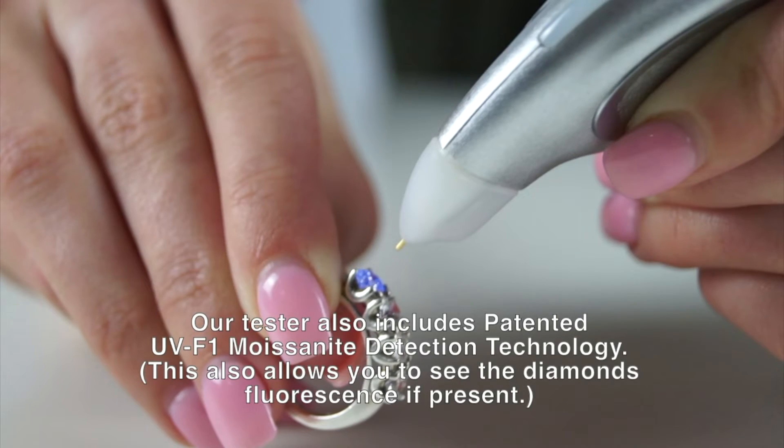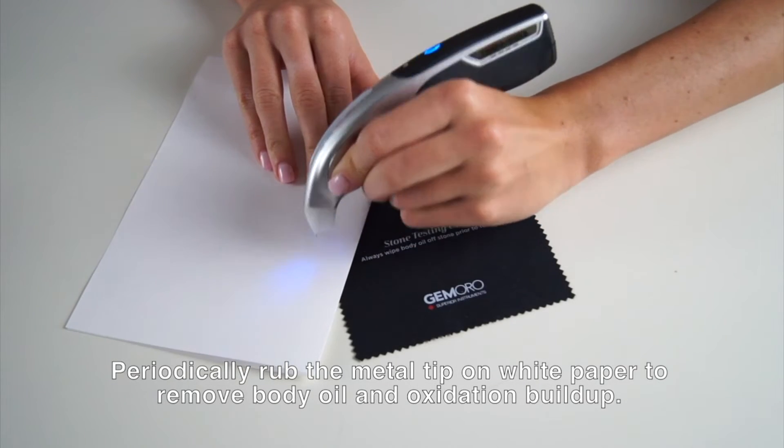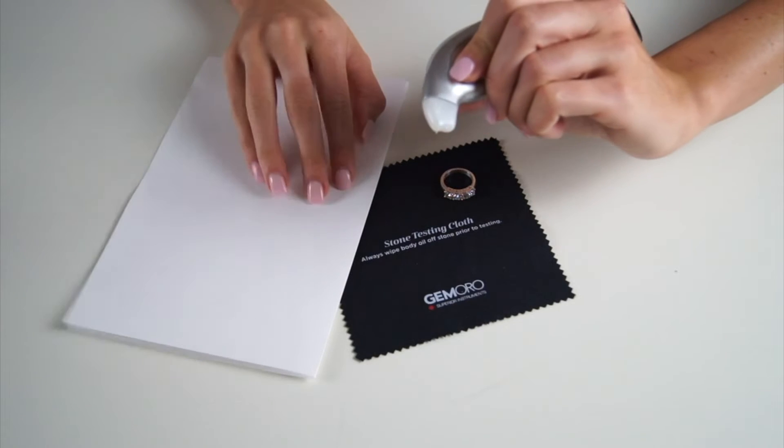The tester also includes UV-F1 technology, which allows you to correctly identify the widest range of electrically conductive moissanite. For best results, clean the tip after multiple tests to remove body oil buildup.